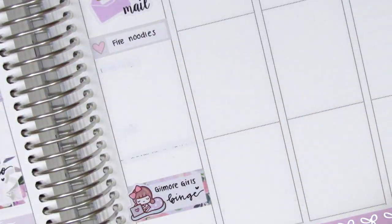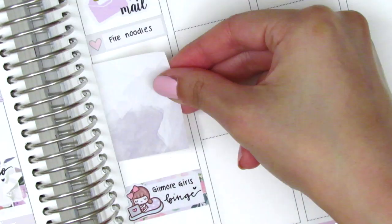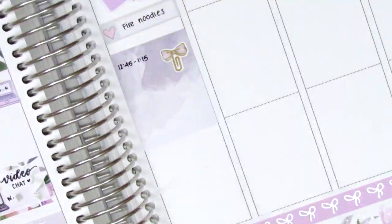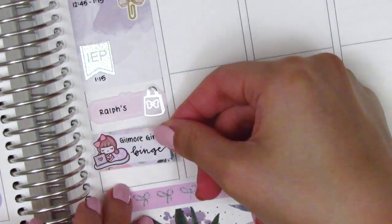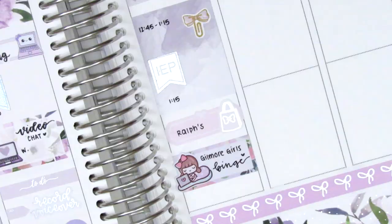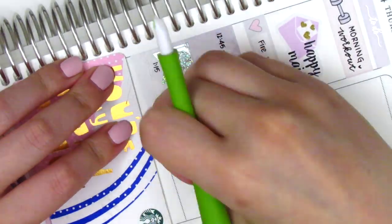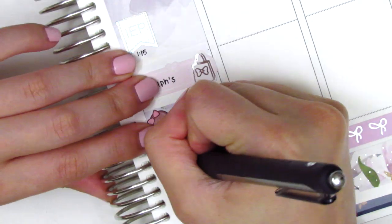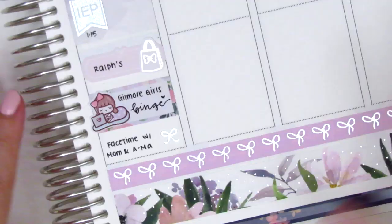At this point I realized I forgot to place down a full box in the middle of the day for Thursday, so I go ahead and lift everything up to make room for it. I purposely chose one with a lot of empty space inside so I could still use it to mark my meetings. I didn't have enough space at the very bottom so I ended up trimming off a little bit of the full box and moving all the other boxes up just a couple millimeters, which was enough room. I put down a silver foiled bow from Planning Like a Pro to mark that I got to FaceTime my mom and grandma that night.